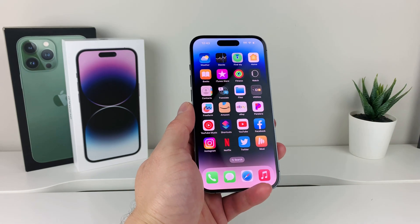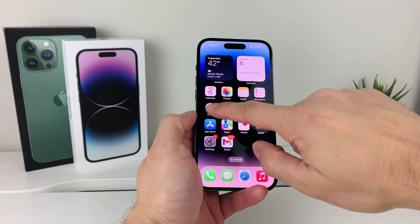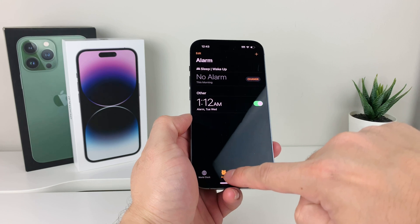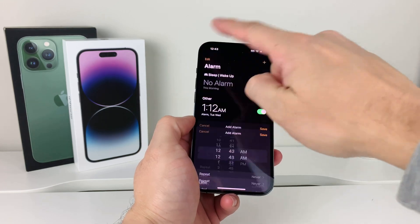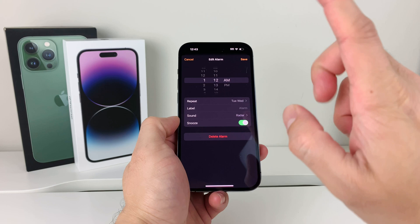The next thing you want to do is go ahead and open up the clock app on your phone, and then go to alarms. You'll see the alarms are right there, and you might have multiple alarms. You can add an alarm by clicking here, but if you have an existing alarm that doesn't work, click on it.